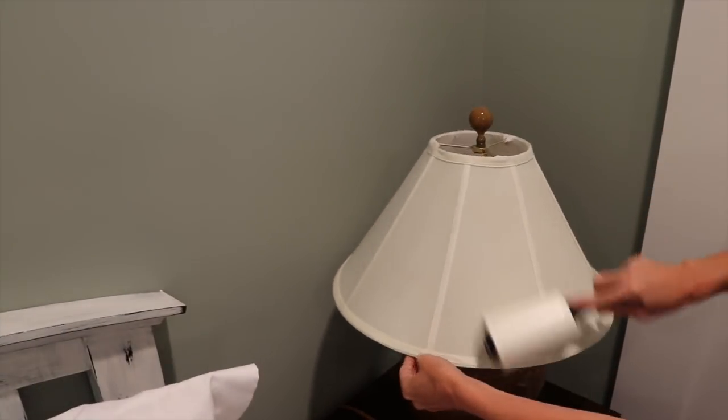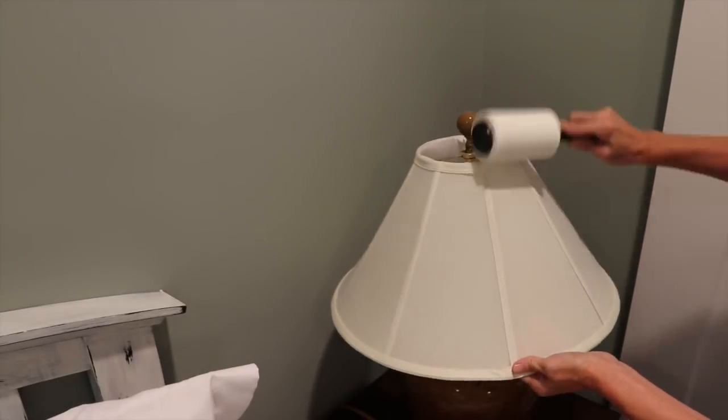The last hack is to use a lint roller to get rid of all the dust and dog hair — or whatever you have — on your lampshades.